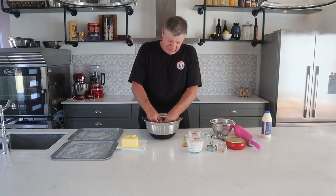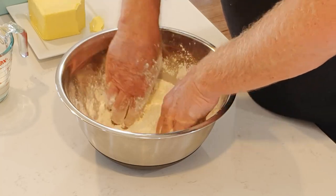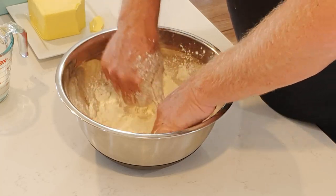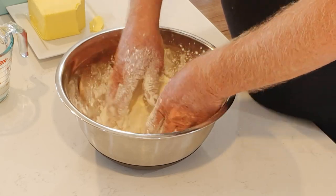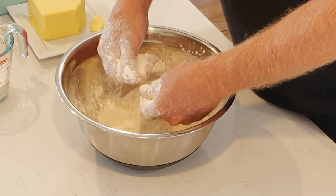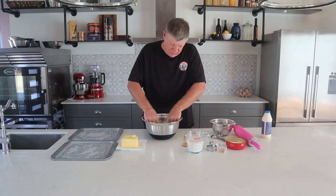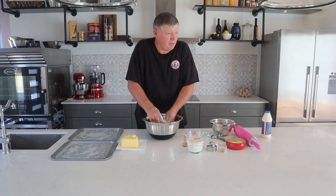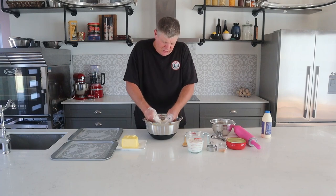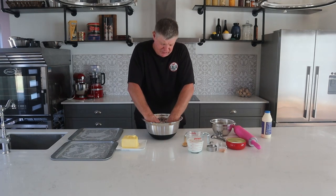It's just a matter of getting your fingers in, busting that flour up, and just keep pinching and rubbing it through. You don't want any lumps of butter — you want it evenly spread throughout the flour. You'll feel the flour start to plump together and go crumbly. Eventually you get to a point where you'll feel no lumps of butter in there, just running through your fingers. It's all been broken up and rubbed in.